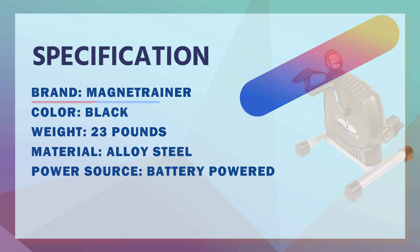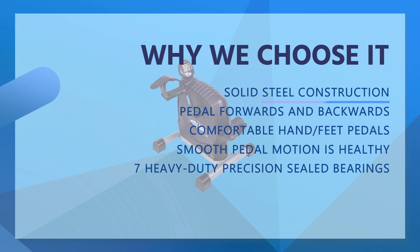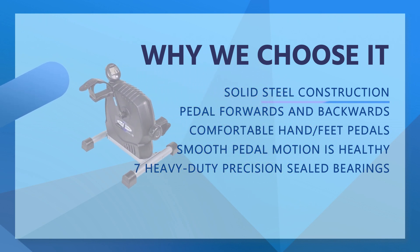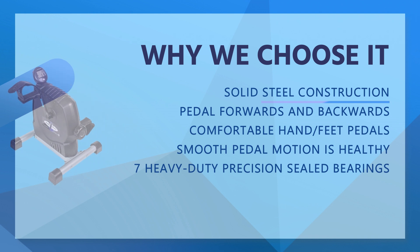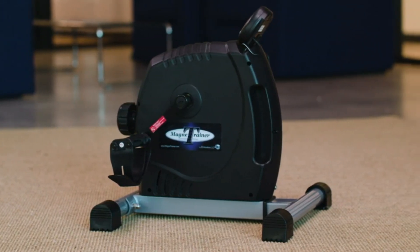Stuck at home? Get your physical therapy leg exercise or arm workout from the comfort of your own home with the Magnet Trainer Mini Exercise Bike Pedal Exerciser. Versatile molded pedals provide a comfortable grip for use as an arm bike, or strap in your feet for the perfect leg exerciser while sitting.